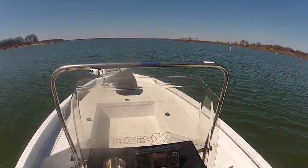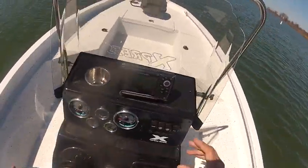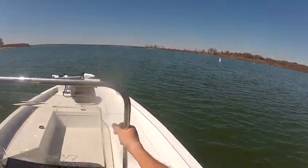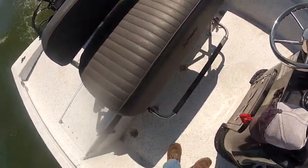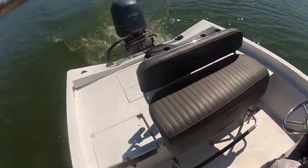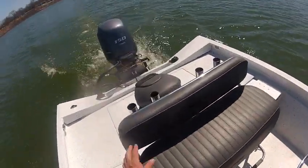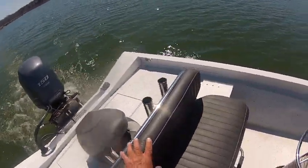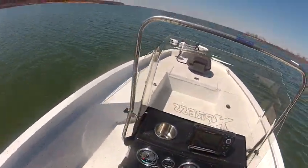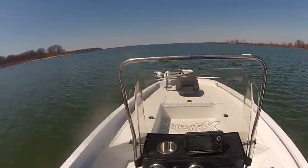We're going to get off here and you'll see how fast it gets on plane. While we're coming out of the no-wake zone here, this has got the extreme package on it — stainless steel package with the backrest, which includes the foot bar. The rocket launchers, just like I said, we added those also. Got stainless steel cleats throughout the boat.